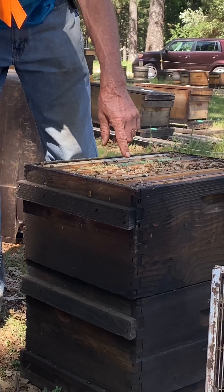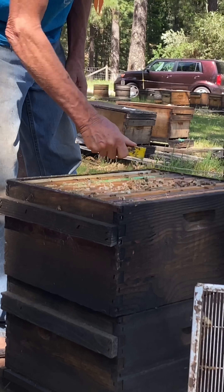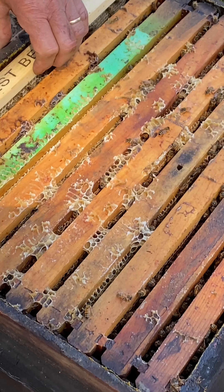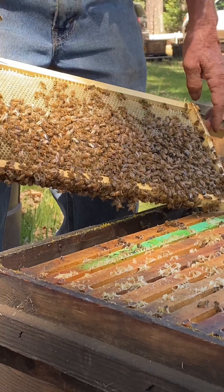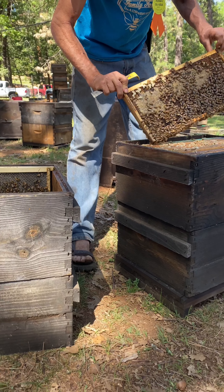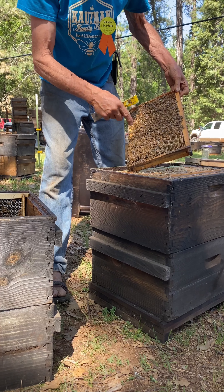I can see this colony is pretty strong, getting ready to possibly think about swarming. So I'm going to start inspecting these frames and do a quick glance for the queen in the upper box. She's unlikely to be on this frame because there's nectar on it, so I'm not going to waste time on that frame. Quick glance — it's all nectar on this frame too.